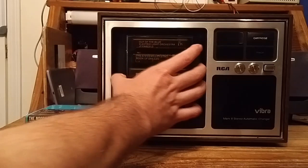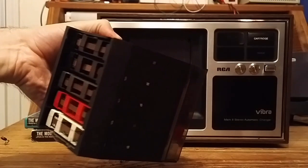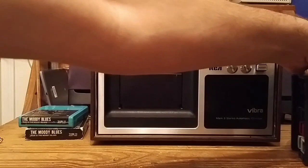This entire magazine holding the five cartridges is also removable. I've never seen another magazine like this and don't have another one, so I can't demonstrate swapping them out. But I imagine that if you were running this in a store or some commercial establishment where you needed continuous audio, you would be able to switch these out occasionally in one bulk pack of tapes.